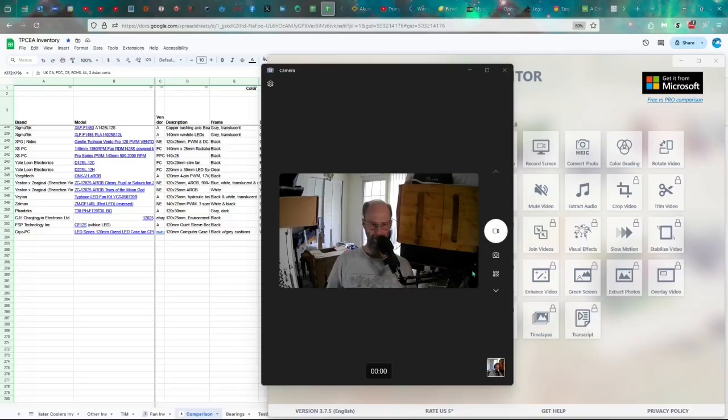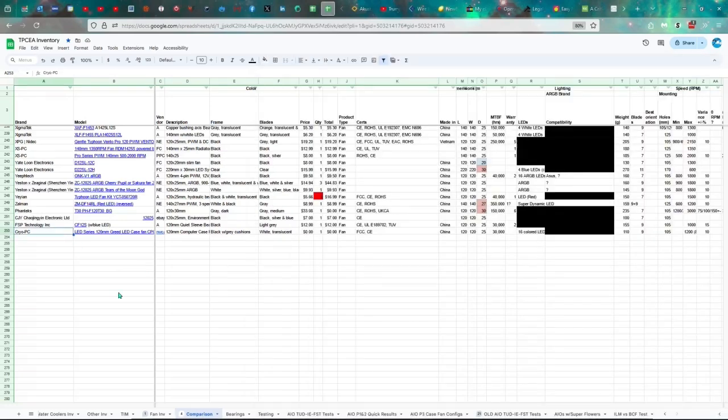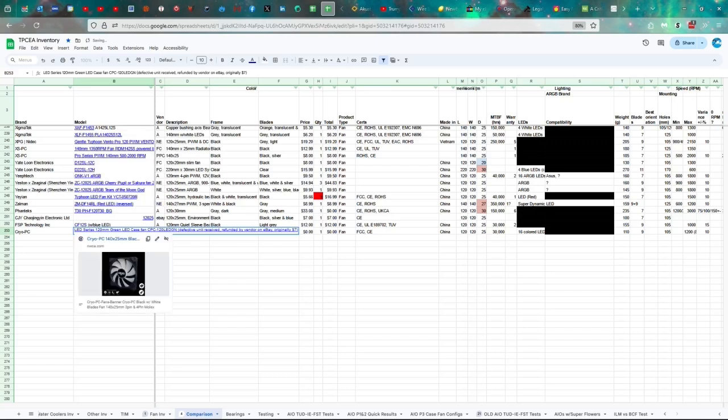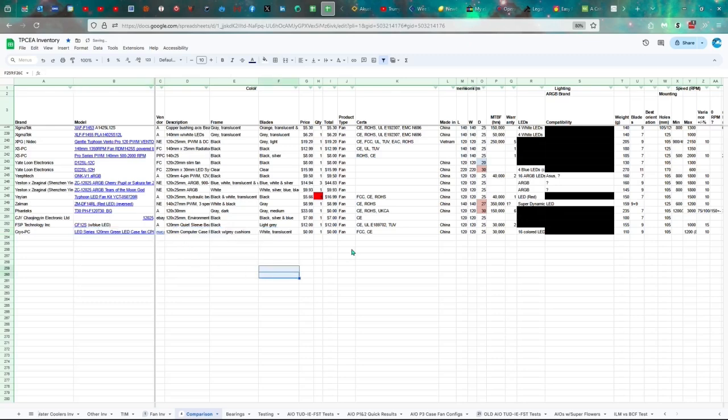Let's go ahead and look at the specs. This is the Cryo PC — you can go to nwca.com to look at their products. LED series, 120 millimeter green LED case fan, CPC-120LEDGN. I didn't have to pay anything for it, but it was originally a $7 fan — it was refunded. It is certified FCC and CE, made in China, 120 by 25 millimeters, 30,000 hours of life.